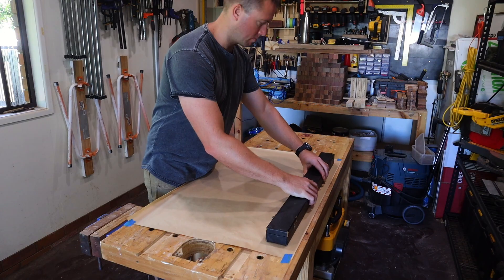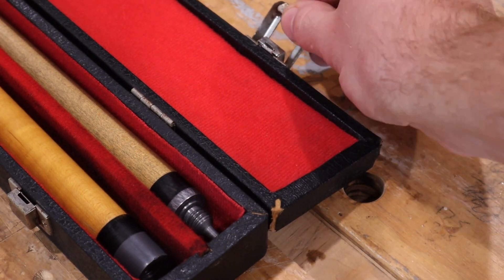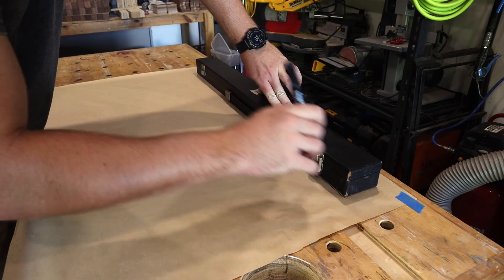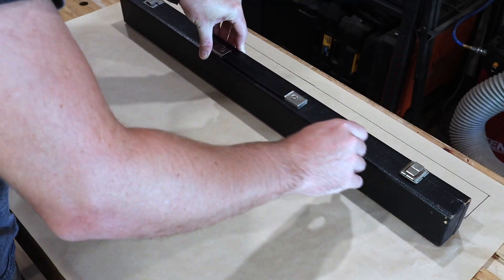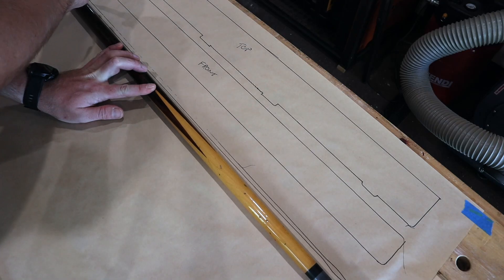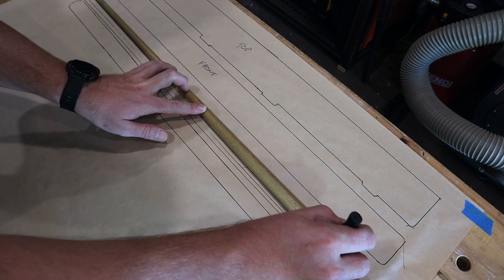My client's husband plays in pool competitions and his current vinyl case is pretty tired and tattered — it's torn, missing a catch, and has a fair bit of surface rust. The first thing I do is get my head around the dimensions I need. Instead of my usual SketchUp design process, for this project I'm going analog: I trace the box and pieces of the cue and then measure them all before writing all the dimensions down.